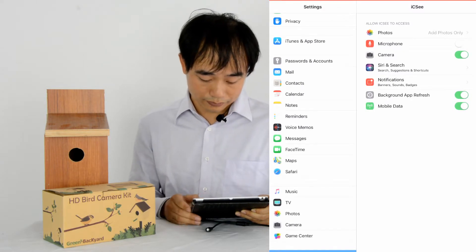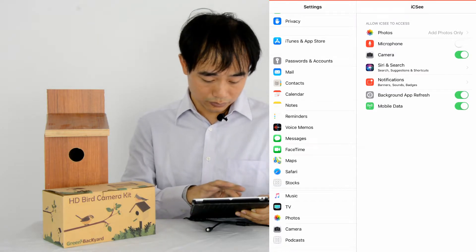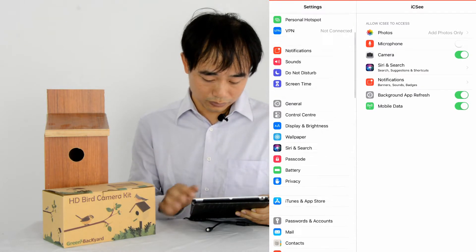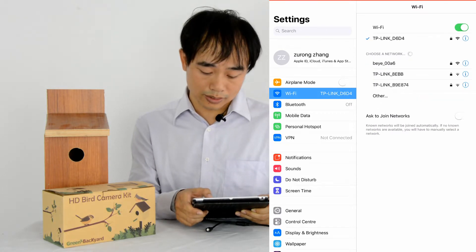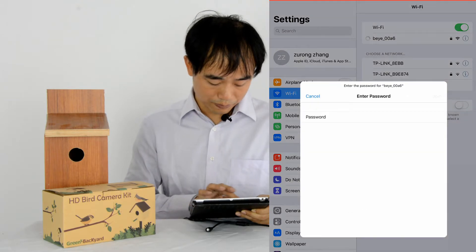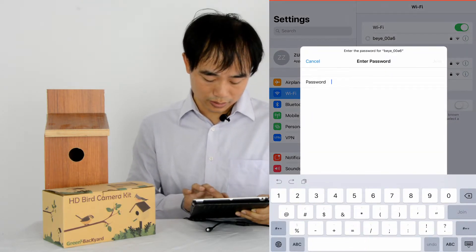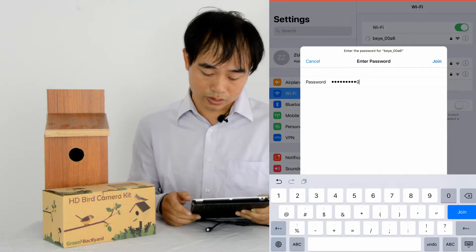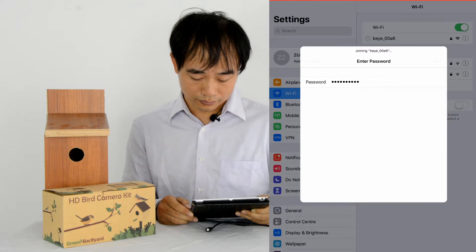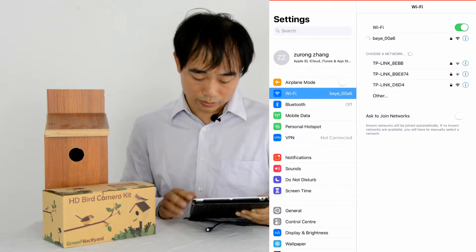We go to the Wi-Fi settings. This is the access point — B-E-Y-E. The password for the access point is 1-2-3-6-7-8-9-10. Then click join. Then we return back to the app.